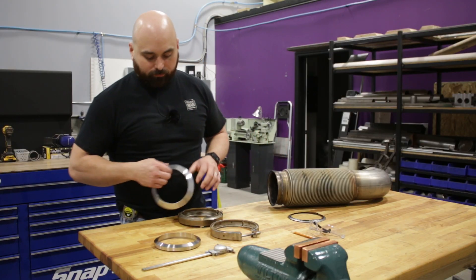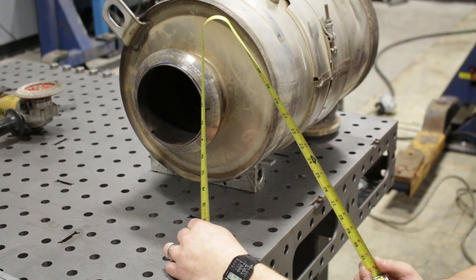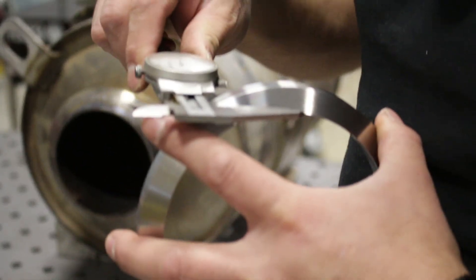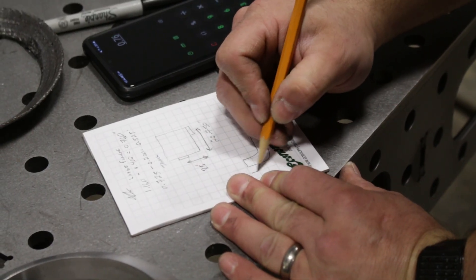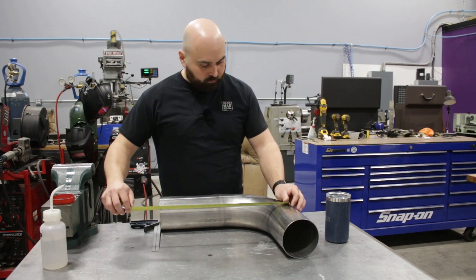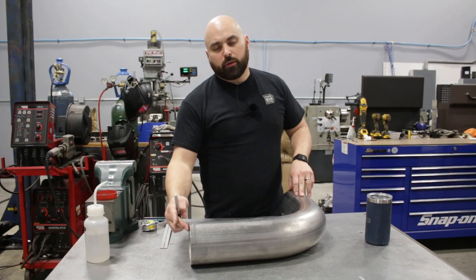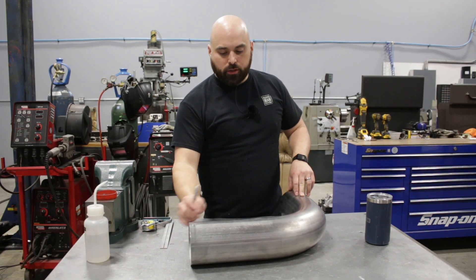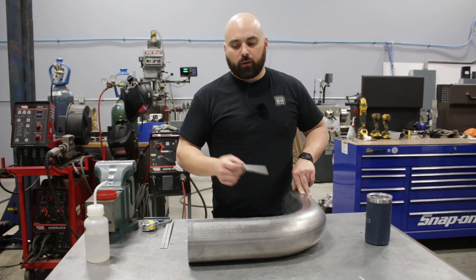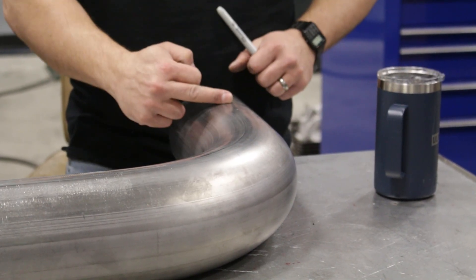Now that you know where these flanges came from, we've got all the supplies here to get this job done. Our total height is seven-two-five — we're coming up short. The long leg of our bend is coming up two inches short for what we need. Instead of just adding two inches, I'm going to cut off a more substantial piece and replace that plus the two inches with a piece of straight pipe, weld that together. This other leg is too long, so we'll shorten that and then we'll be ready to put the flanges on.